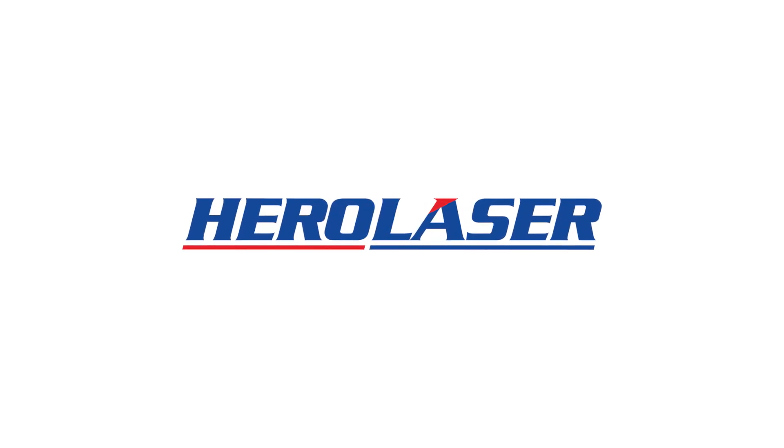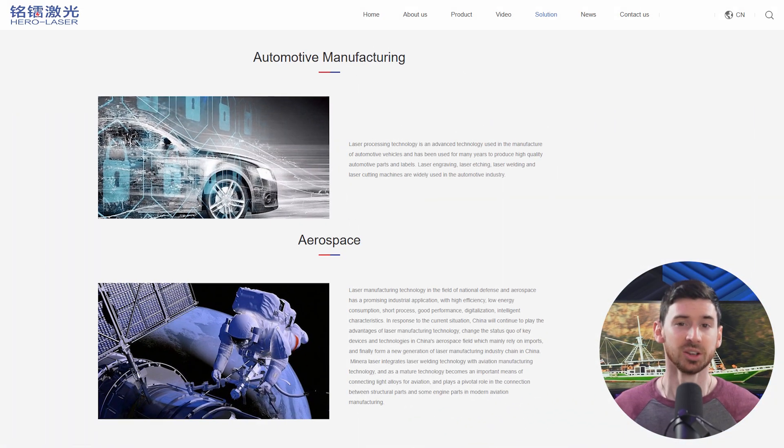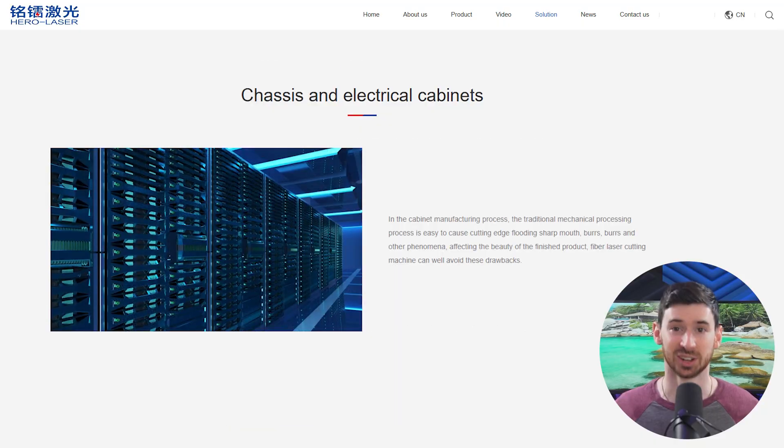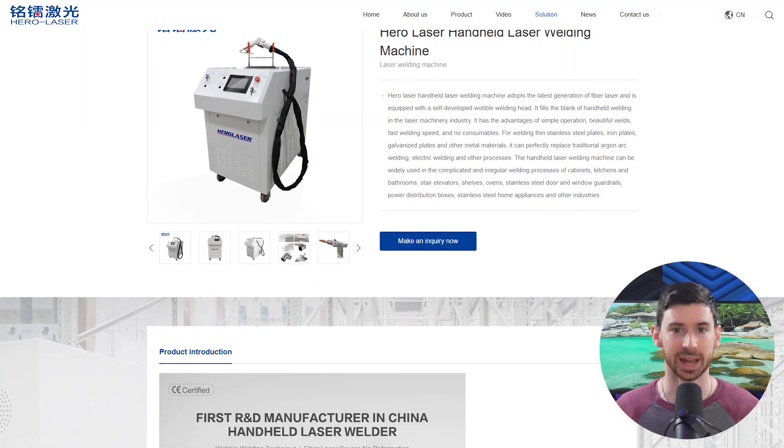First up is HeroLaser, based out of Shenzhen. They make everything from handheld welders to fully automated systems, and you'll see their equipment in industries like automotive, aerospace, and electronics. But what makes them interesting is they're also great for smaller shops or more hands-on projects.